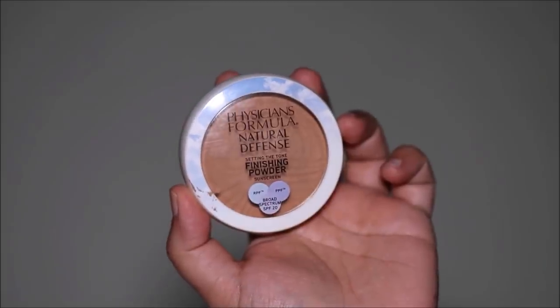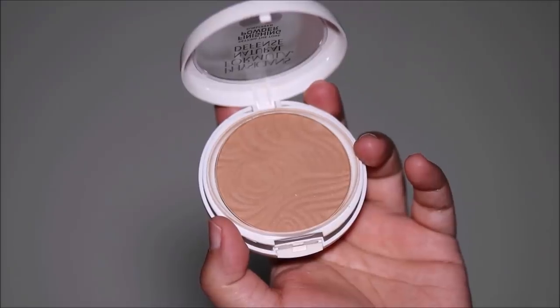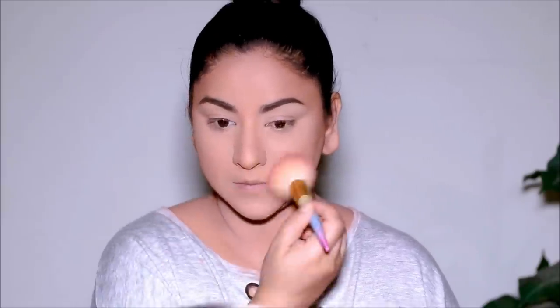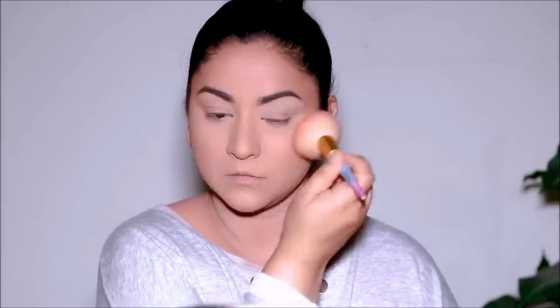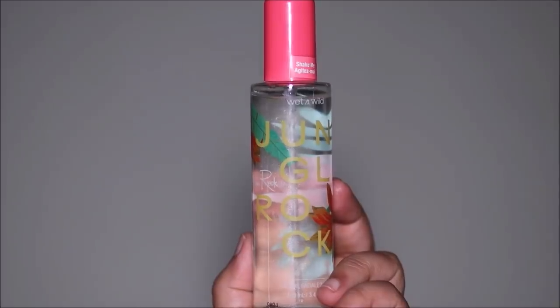I'm going to quickly set my face using the new Physician's Formula Pressed Powder in the shade Medium. Then to lock my base makeup in, I'm going to be using this setting mist — this came as part of Wet n Wild's collaboration with Bretman Rock.